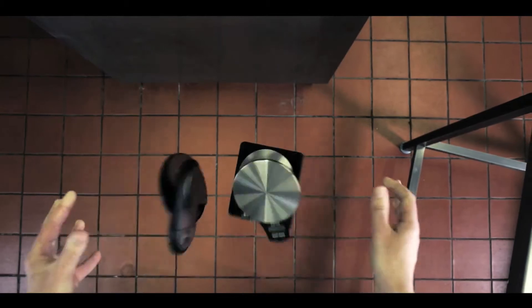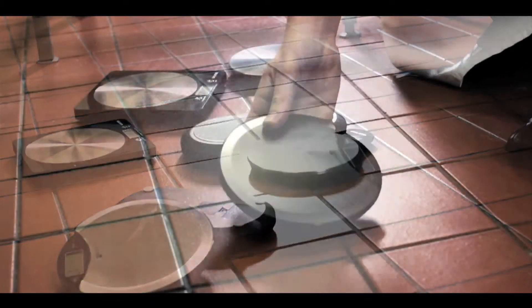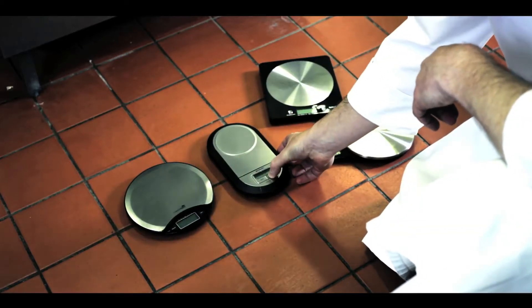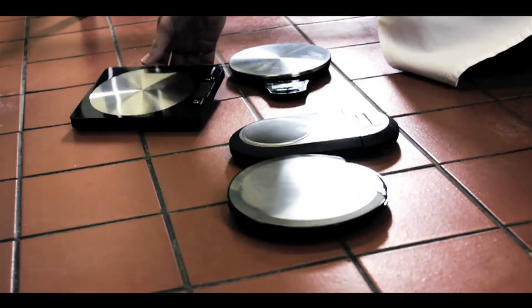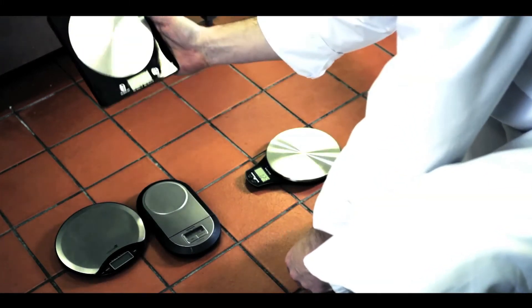Next we're going to do the drop test on them, see which one survives. The Masterclass seems to be working. The Brabantia seems to be working. The Salter Disc has stopped working. And the Salter Slimline seems to be working accurately as well.